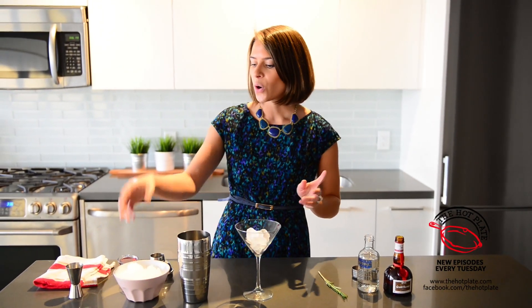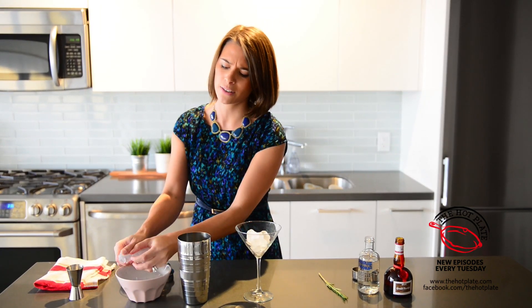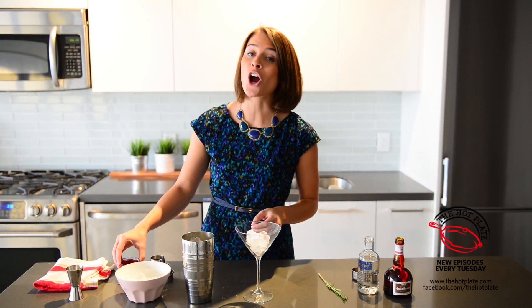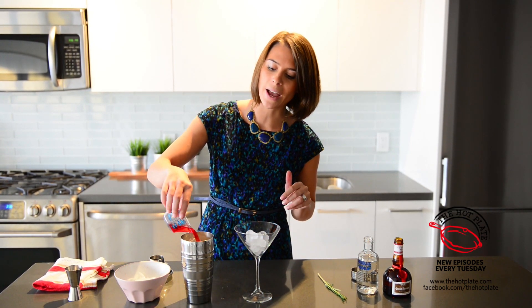We've got our cocktail shaker. We're going to fill it just like we always do, about halfway full of ice. Next in, we're putting in our cranberry juice. For you Cosmo lovers, this is a must make. We've got two ounces.